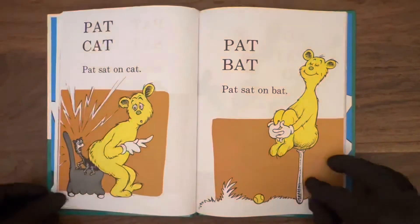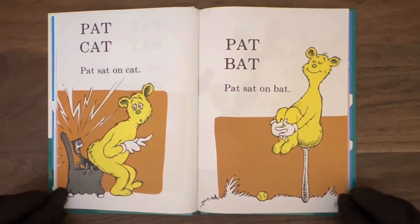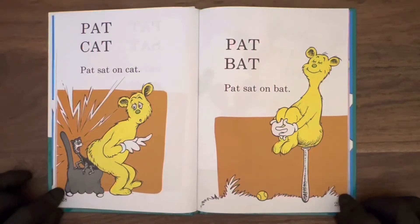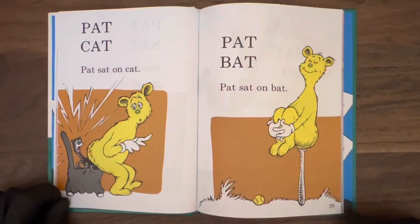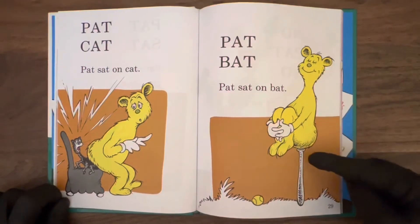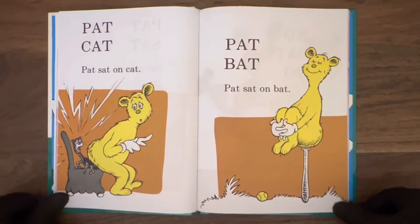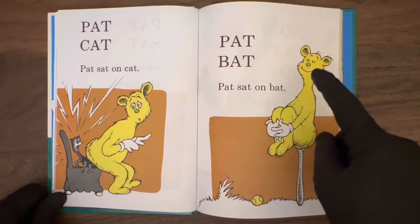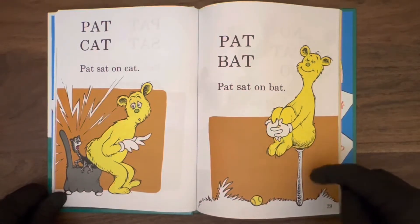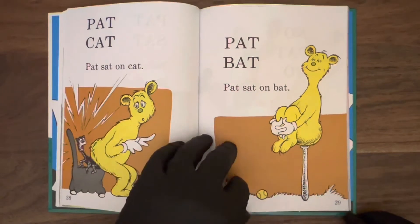Pat cat — Pat sat on cat. Pat's out of control, man. You gotta watch where you're sitting, buddy. Sit on a hat, sit on a cat — nobody likes that, nobody wants you to sit on them. And now on page 29: old Pat, bat. Pat sat on bat. You could have a pretty terrible accident going and sitting on a bat like that. Pat's looking just a little too happy, too — looks like he's enjoying sitting on that bat a little too much.